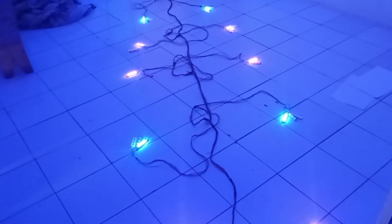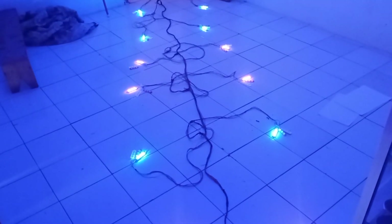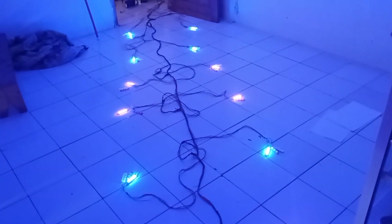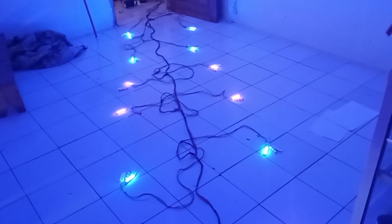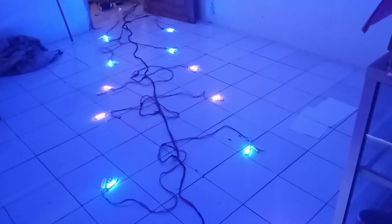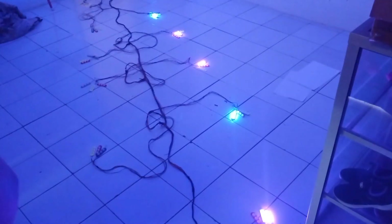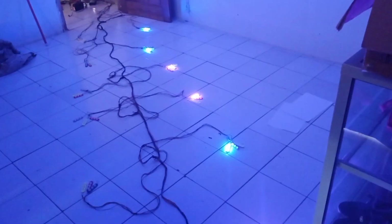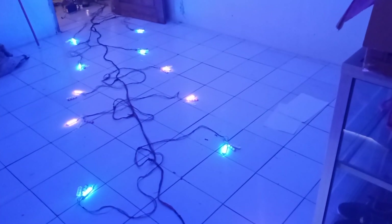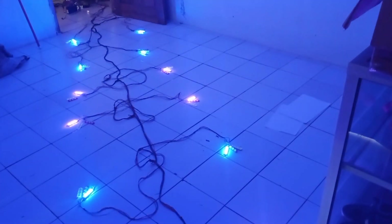Sekarang akan saya nyalakan lagi: lampu sen kanan, rem, dan sen kiri. Buat teman-teman semua, misalkan mau pesan modulnya saja atau pesan satu set seperti ini, bisa.